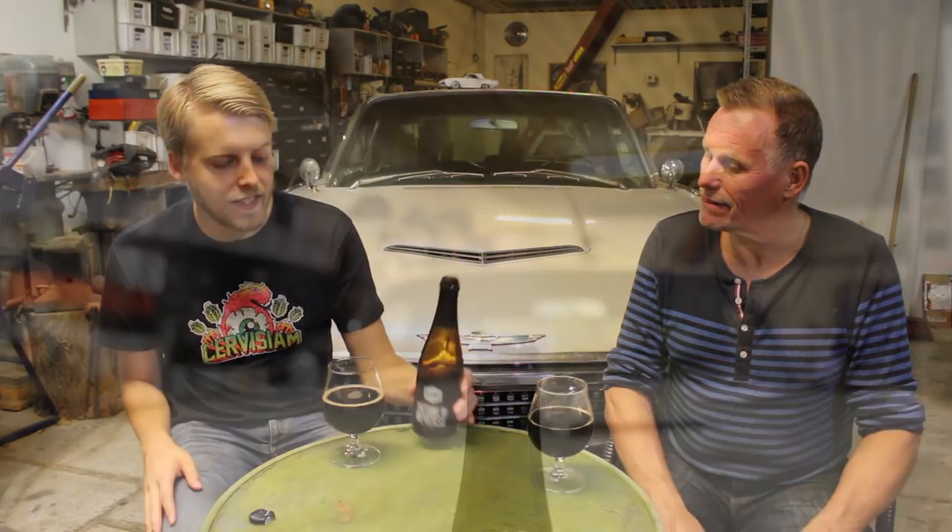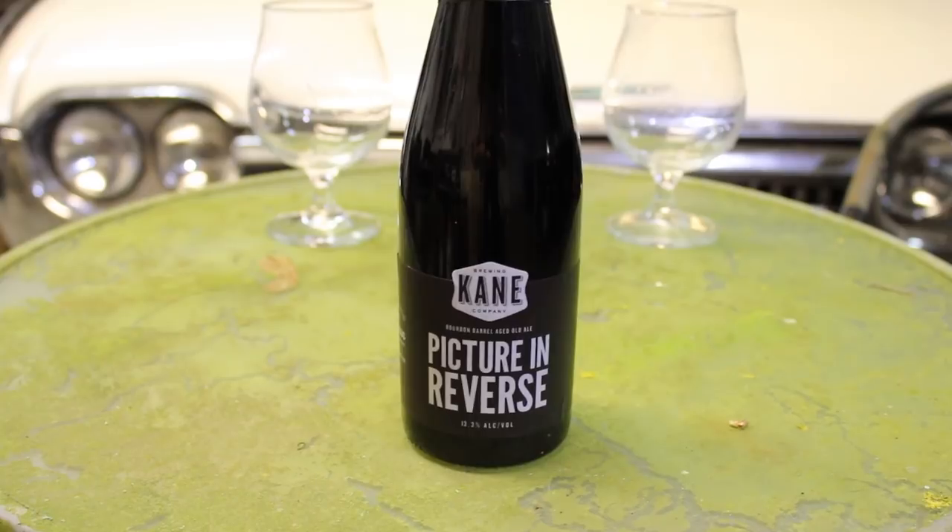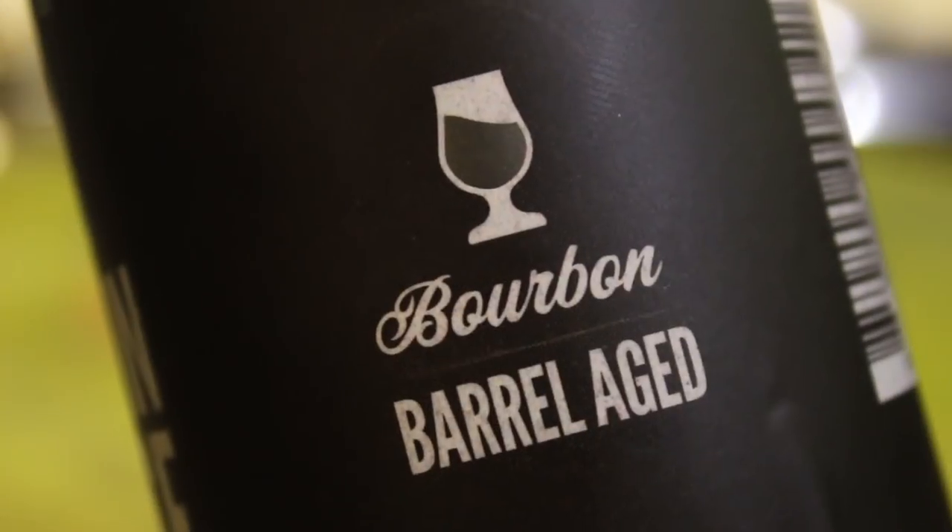Funny enough, this beer they premiered — pre-premiered — at McKellar's Beer Festival. And I loved it. This is 'Picture in Reverse,' the Burn Barley Old Ale, at 13.3%. They released it there, pre-released it, and I really enjoyed it.